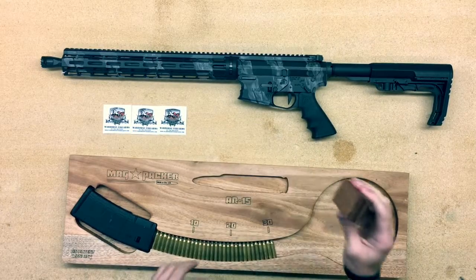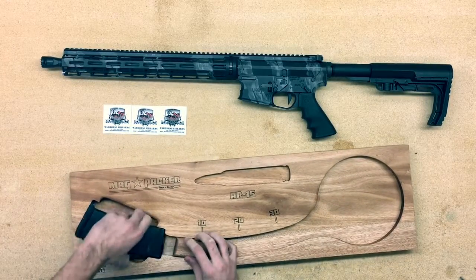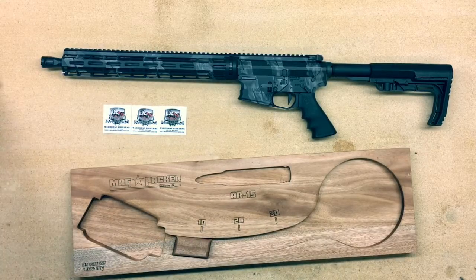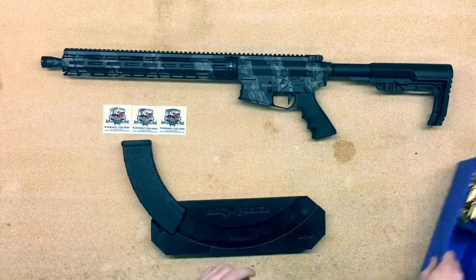I have 30 rounds in here. I'll load it up — take your block, set it in there, give a nice push — and there is a loaded 30-round mag. Now we'll move over to the AK one.